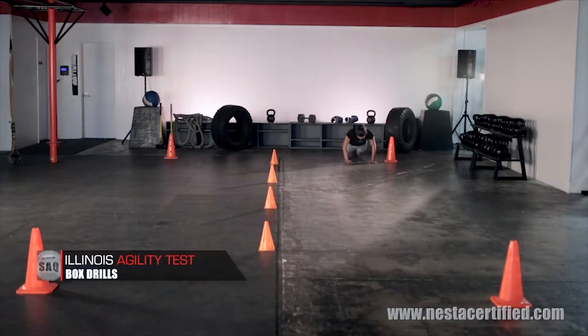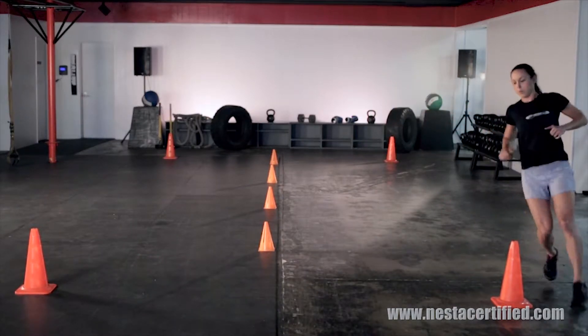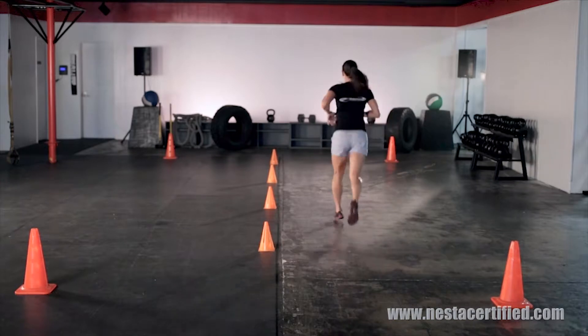For the Illinois Agility Test, you'll need eight cones and a timer. This drill is great to challenge acceleration, deceleration, and change of direction through a preset drill.